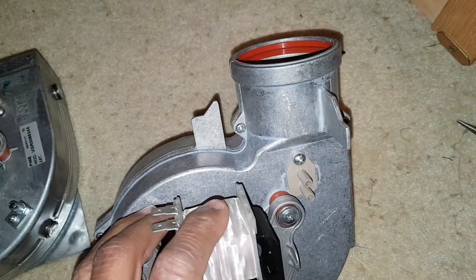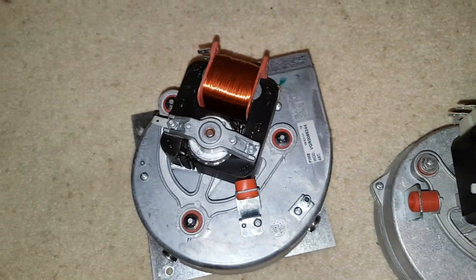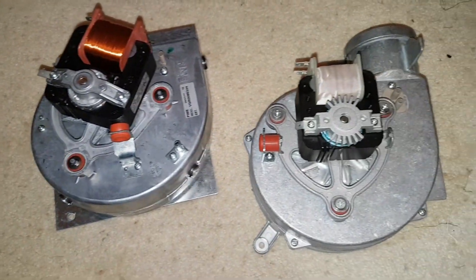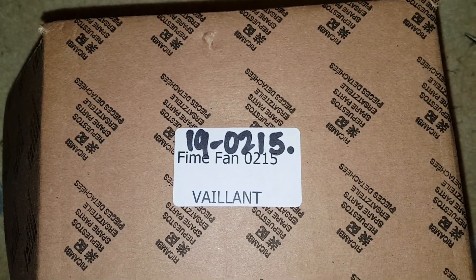So this is what you need to be aware of when you're looking at this type of Vaillant Turbo Max Plus boiler. You can also make a note of this part number — this is for the square outlet.